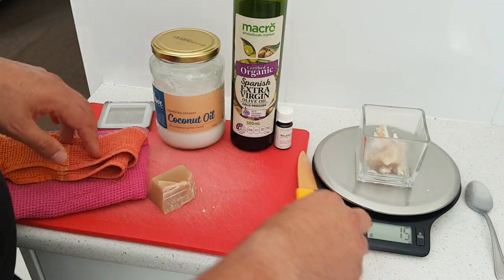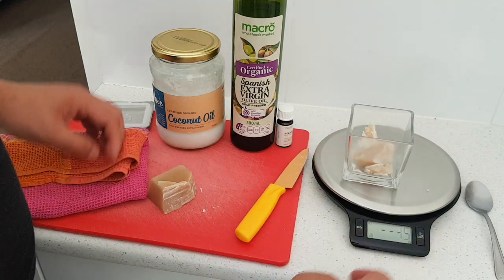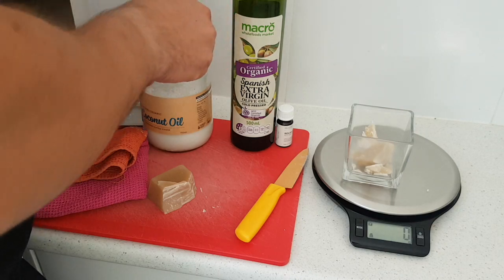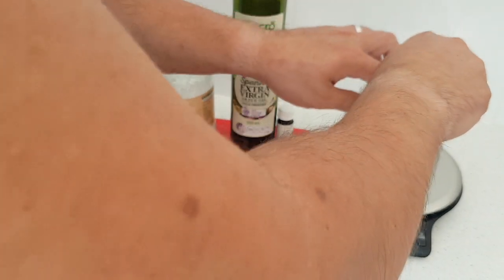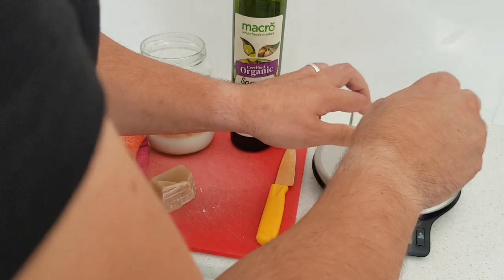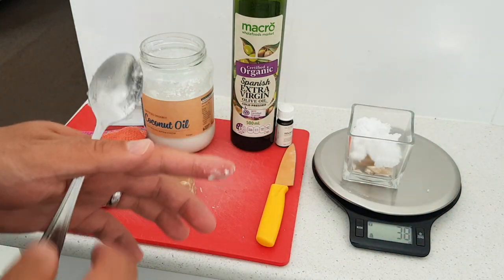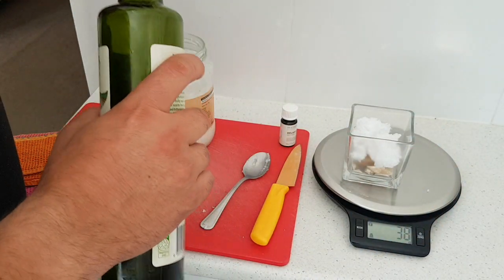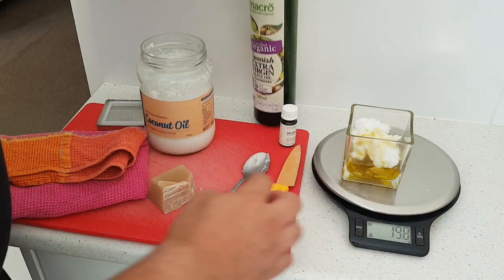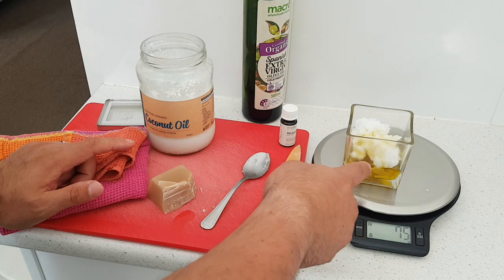So 15 grams of beeswax, and then we're going to take 75 grams of oil in total. Just to make this easier, I'm going to heat the whole thing up together. I tare the scale out and add 75 grams of oil — about 30 grams of coconut oil making up the rest to 75 grams total. So that's five parts oil to one part beeswax, and we're going to heat this up in the microwave.